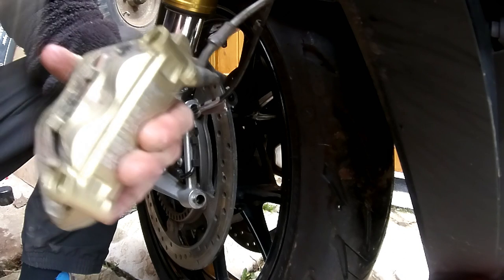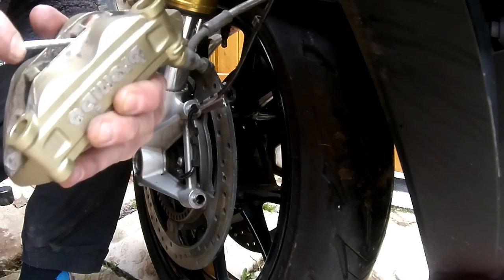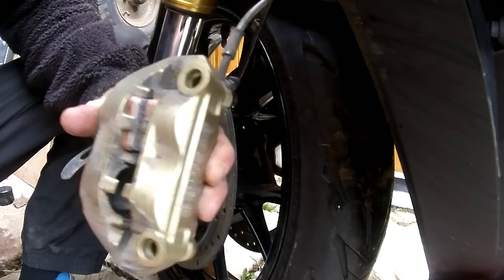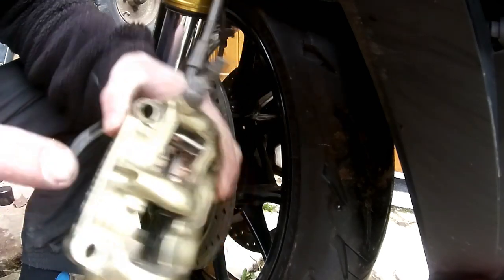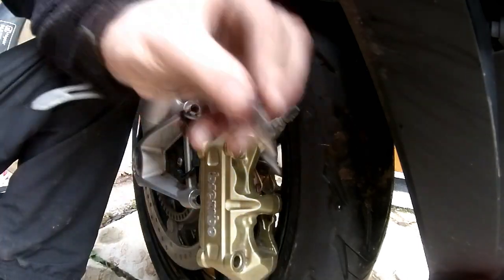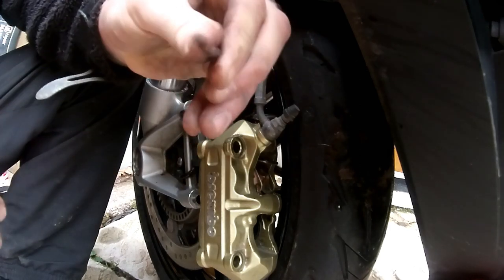I'll repeat the process now for the bottom set. Use your screwdriver again but be really gentle — just make sure they're nicely bedded against the piston. I'll repeat the process on the bottom one and put it back. Just put a bit of copper grease on the pin — only a thin smear. I did that on the other one but I didn't think I showed it clearly.